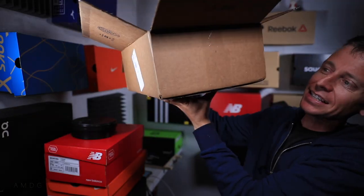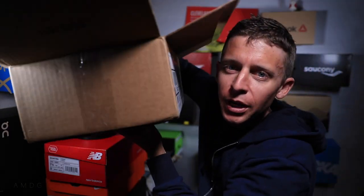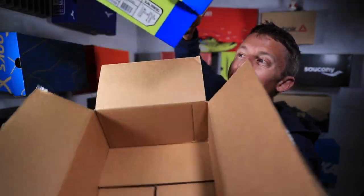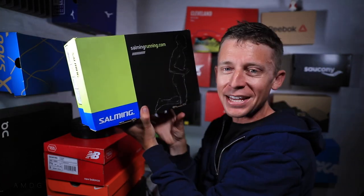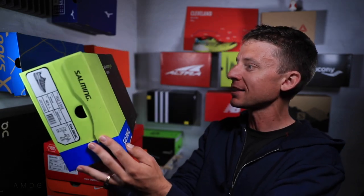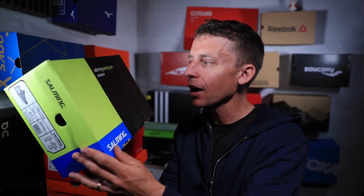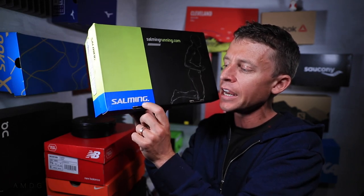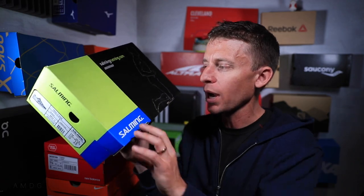You ready for this? Here we go. 3, 2, 1! Oh! Salming! Oh my goodness. Look at that box. I like it a lot. Salmingrunning.com. A Swedish company — that's right. I've never owned anything from Sweden. Spelled S-A-L-M-I-N-G. Salming. I hope I'm saying that correctly.